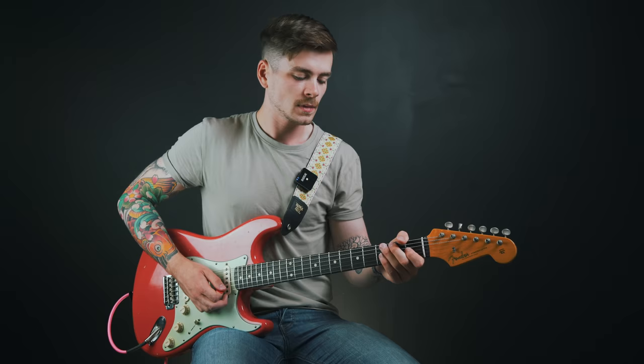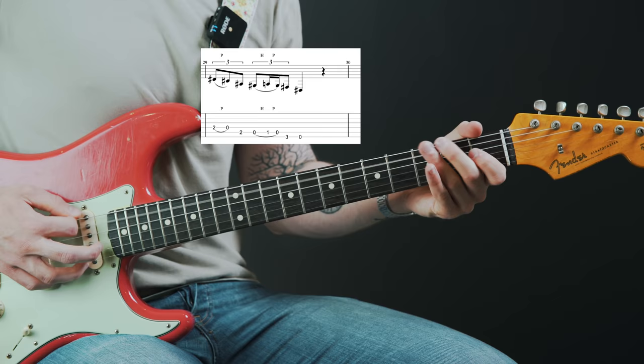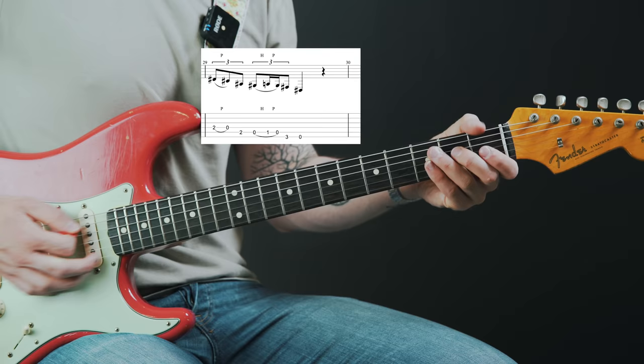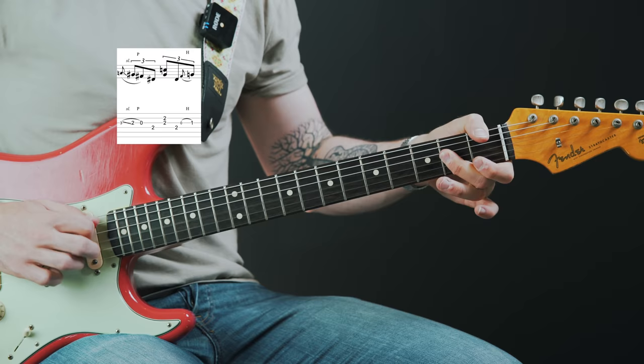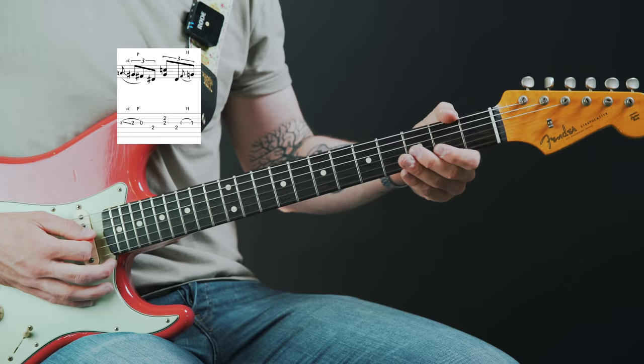The final part of the lick is a descending blues scale run. We've got a hammer-on and pull-off to the flat five of the blues scale on the A string. You could also add in a double stop at fret two on the B and G strings. The choice is yours whether to incorporate that double stop or leave it as a single note. To pick that double stop you'll need to use a couple of fingers on your picking hand on the B and G strings.